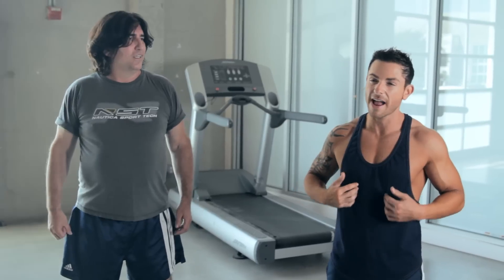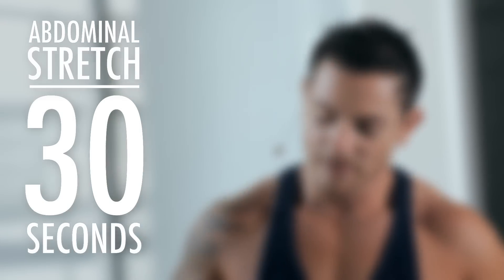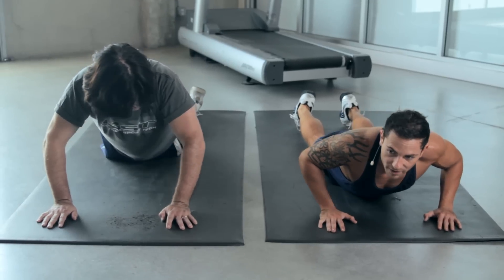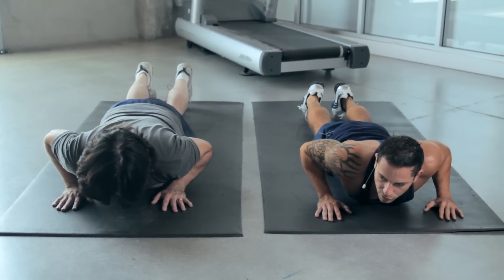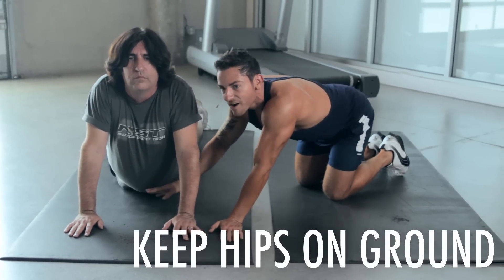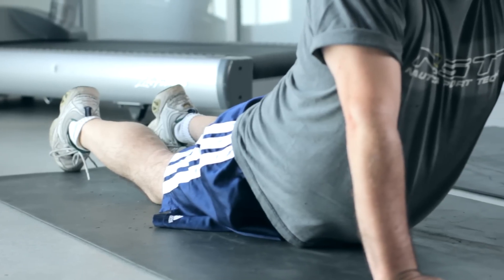Next one is our abs stretch. We've been working those abs this week, believe it or not. Let's get down, place your hands down on the ground. Our legs go all the way on the ground — notice my chest is down. Our hips stay glued to the mat or your towel at home, and we're going to raise up right here. Hips are glued. Now we're stretching the lower midsection and upper abs. Hold it right there. As we're doing that, we're breathing still.